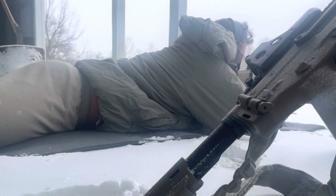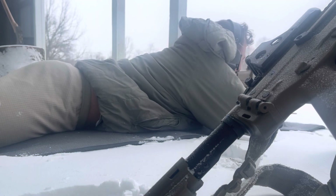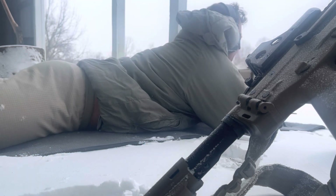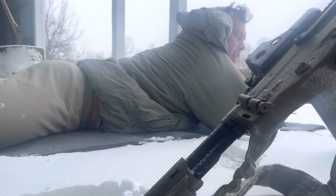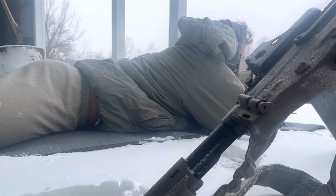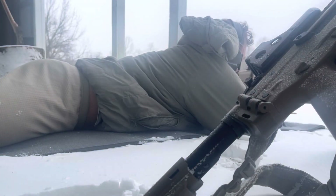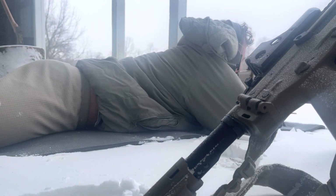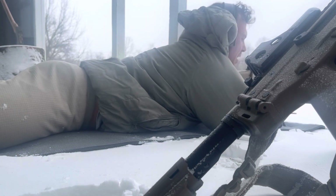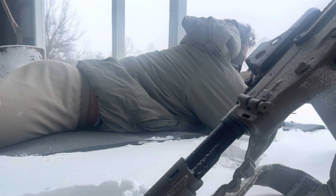Hit on the 12-inch gong. Going for the little guy now. Shot was low. There's some good crosswind blowing right, so I'm going to hold right of center. I'm not seeing — at least it's functioning. Rounds are going just barely off to the right. Just shot the six-inch.